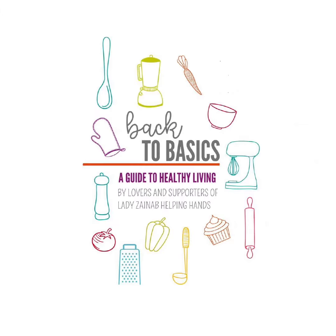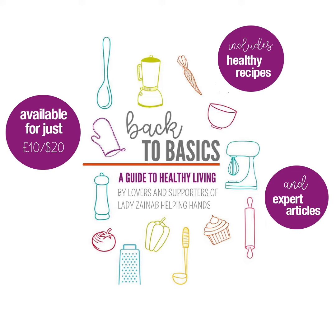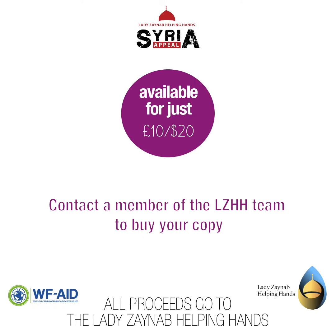Get your copy today which includes healthy and delicious recipes and expert articles, all for just £10. All the proceeds go to help Syrian widows and orphans who are in desperate need of our support. Contact a Lady Zainab Helping Hands representative to get your copy today.